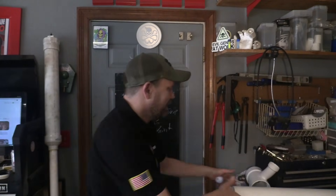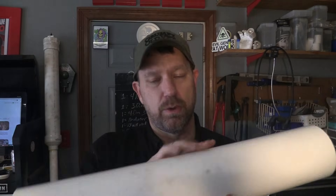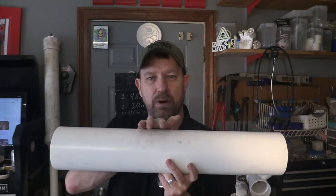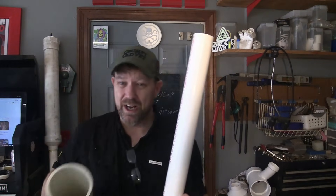Here are the materials we're going to use. We're going to use a four-inch PVC pipe — this is going to be our main reservoir for the pressure. For your knowledge, it's going to hold about 100 PSI, schedule 40 — good, strong stuff.